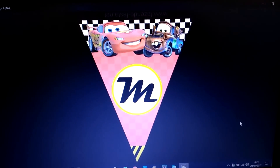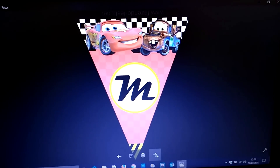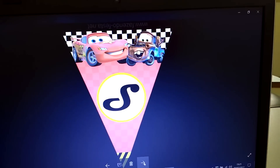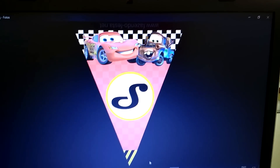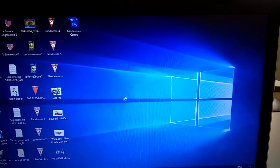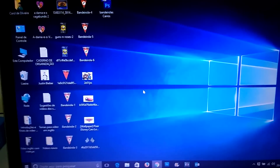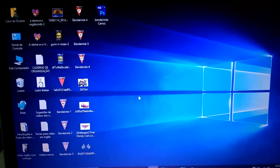I added the letter M and the other letters of my son's name: the letter A, the letter T, the letter E, the letter U, and the letter S — which spells Matheus. So what I'm going to do is print these pennants along with the other character drawings I showed you, cut them out, and put them on the wall.